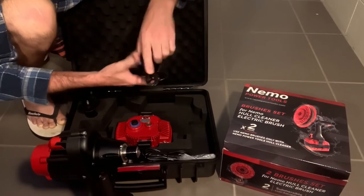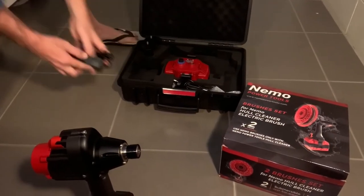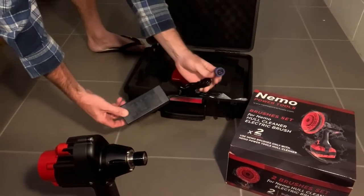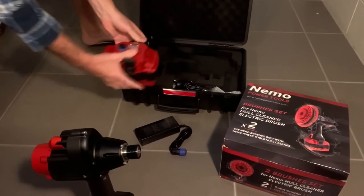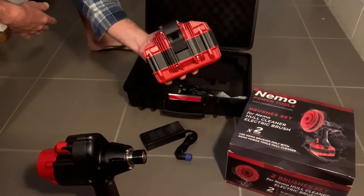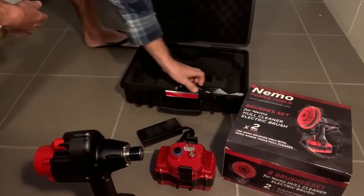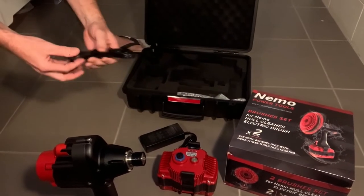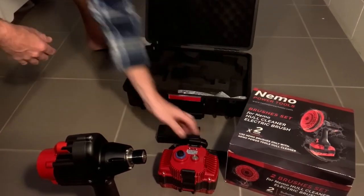You've got your charger — just pull that box back a little bit so you can see. So you've got your charger there as well. I ordered an extra battery when I got mine. Generally it comes with only the one battery, but I ordered an extra one just to have with me. That's also your cable, depending on which country you're in.